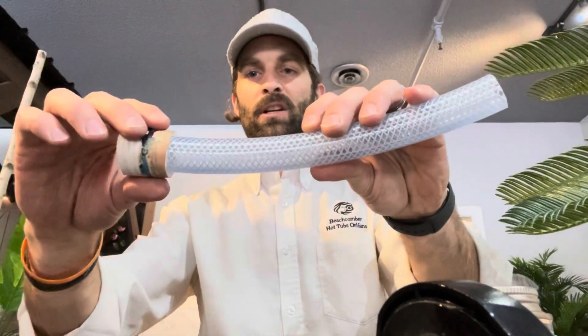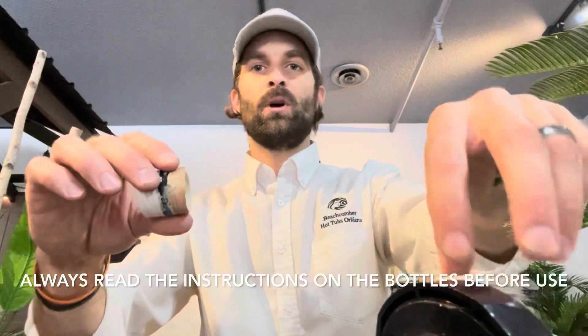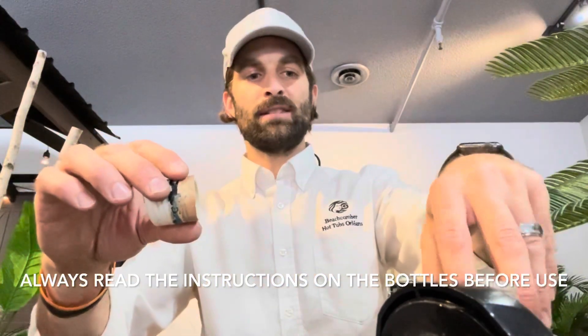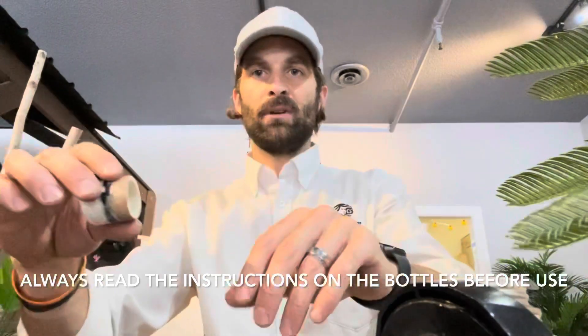Then you want to use some primer and glue. The Weldon is a really good product we have some in the store here. You want to use your primer — have both lids loose and ready to go once everything's dry and ready to go.